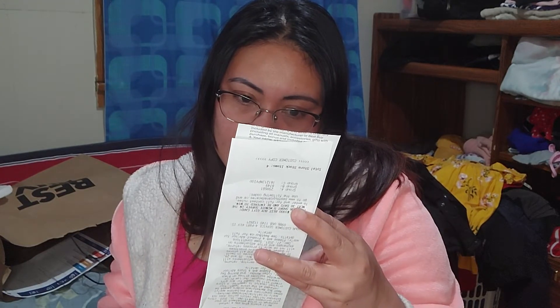It's $29.75. Because it's $20 if you have a membership.